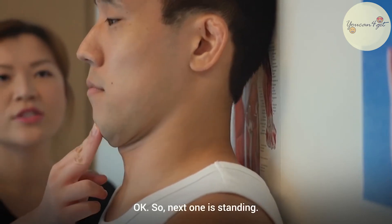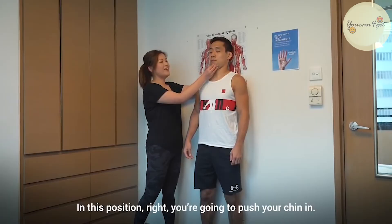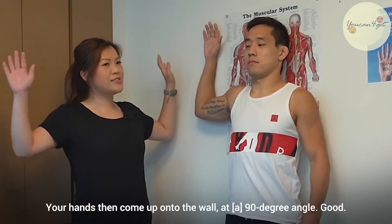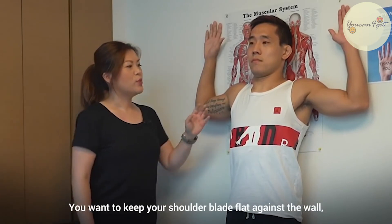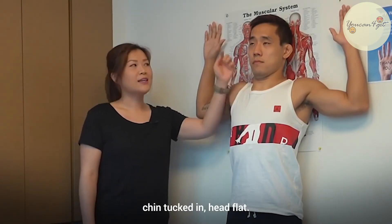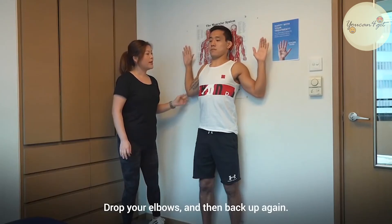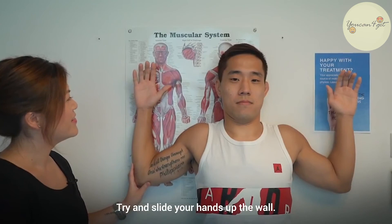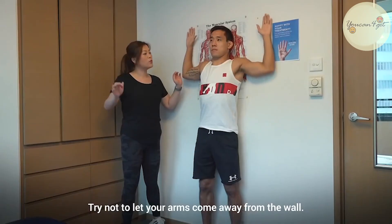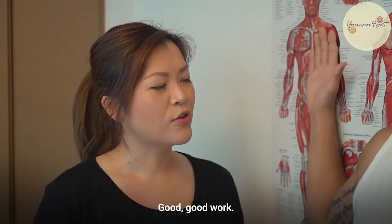The next one is standing. In this position, you're going to push your chin in. Your hands then come up onto the wall at a 90 degree angle. You want to keep your shoulder blade flat against the wall, chin tucked in, head flat. Drop your elbows and then back up again. Try to slide your hands up the wall. Try not to let your arms come away from the wall. Up and down. Good work.